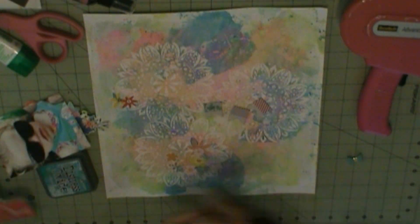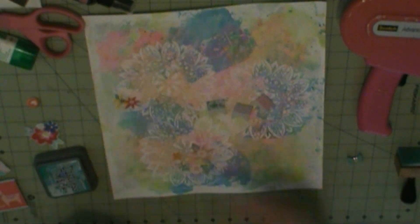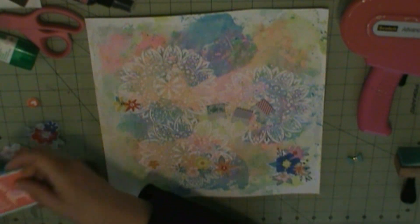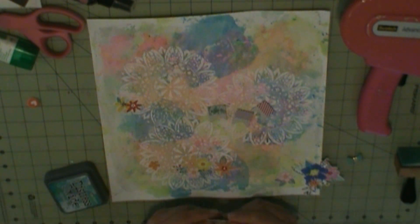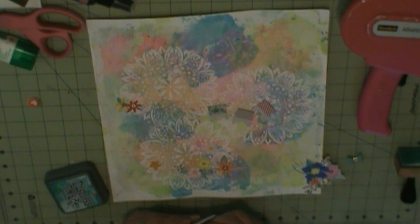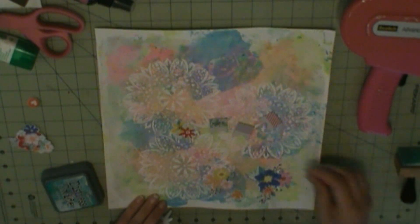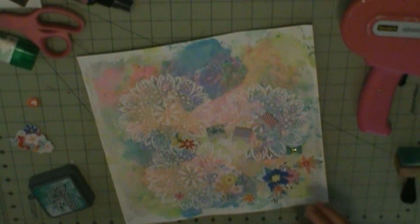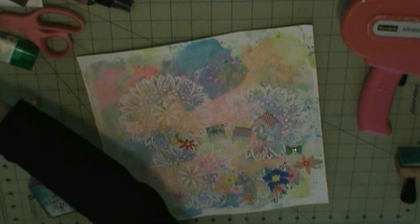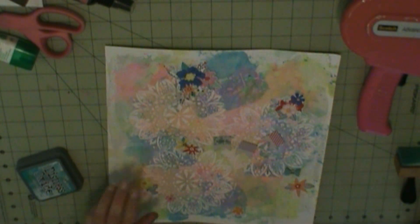I'll just figure out which one I want. I'm inking the edges of everything and I'm just trying to figure out how to put my flowers on it.